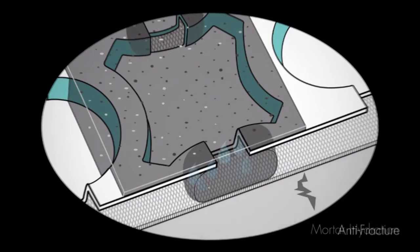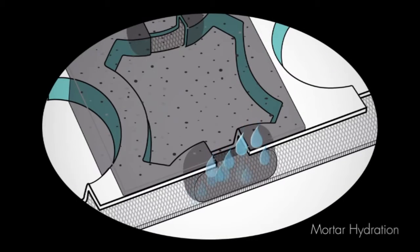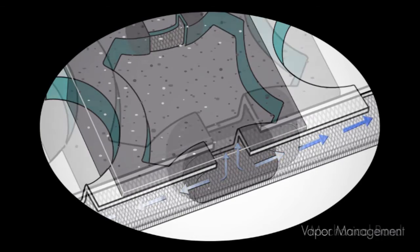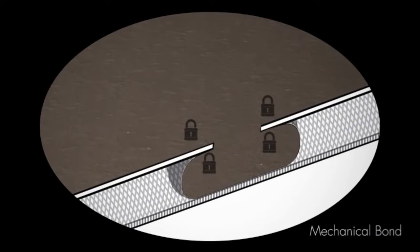In addition, the mortar hydration vent design gives STRATAMAT and STRATAMAT XT the following features: accelerate drying, provide vapor management, and form a mechanical bond with the thin-set.